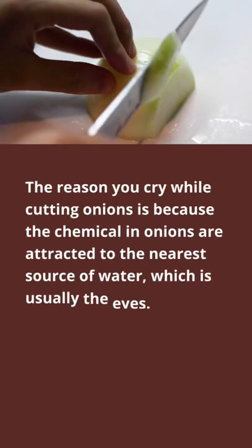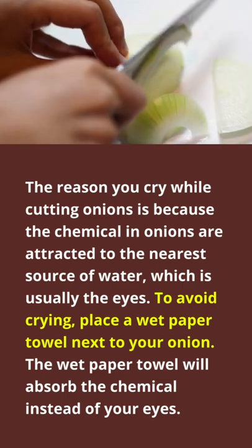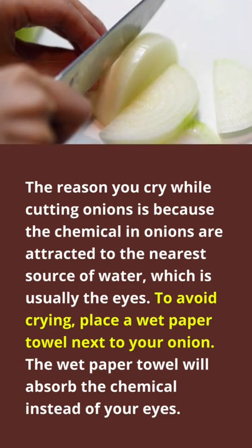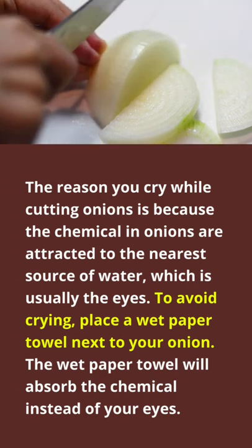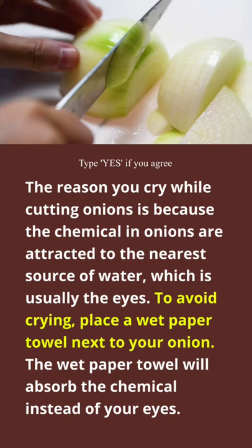The reason you cry while cutting onions is because the chemicals in onions are attracted to the nearest source of water, which is usually the eyes. To avoid crying, place a wet paper towel next to your onion. The wet paper towel will absorb the chemical instead of your eyes.